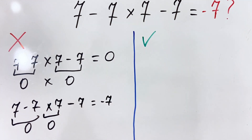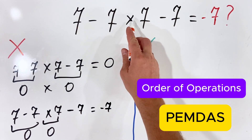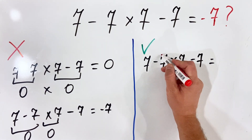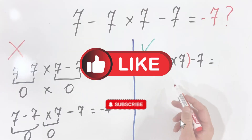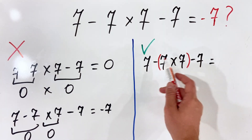But of course this is wrong, because if you remember the order of operations, multiplication has higher priority over subtraction. What I always do is put brackets in this type of equation, so I know I need to first tackle the multiplication and then do the subtraction.